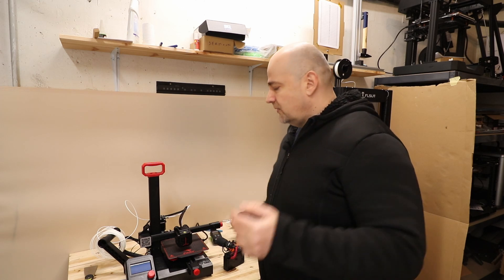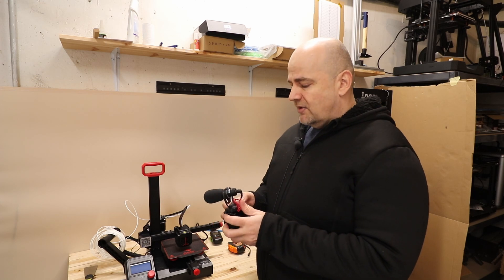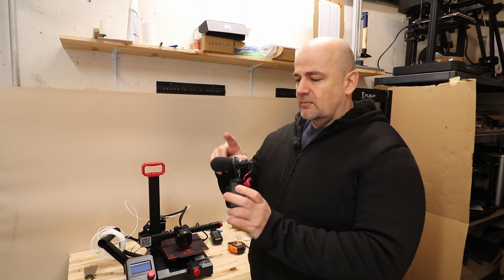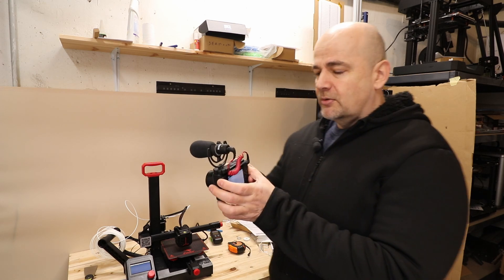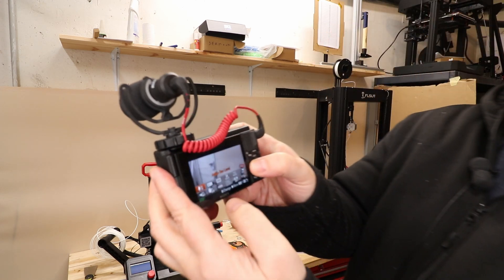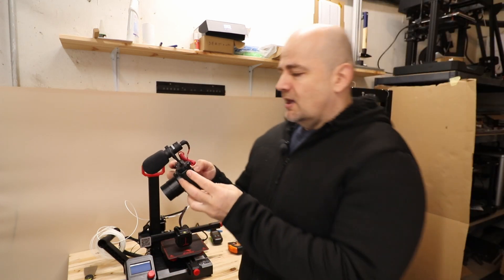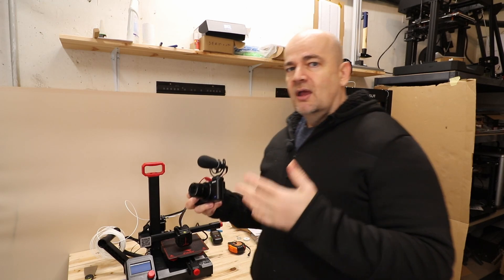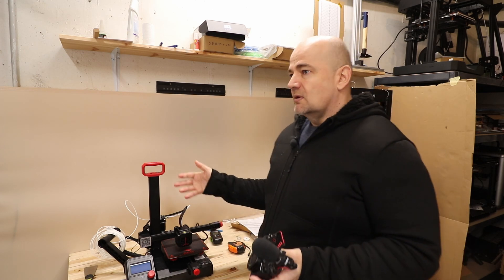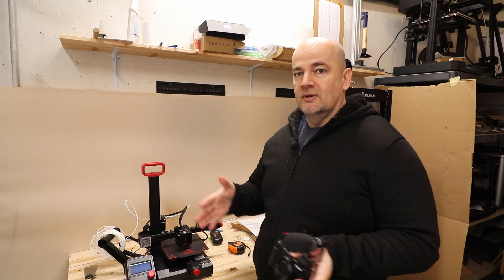For you viewers who probably like to hear the noise and compare it, I will record everything with this Sony ZV1 camera and I will place this Rode Video Micro microphone on top. What is more important is that on this camera I can set the recording level manually and it will be set to 25, so every recorded audio will be comparable with each other.